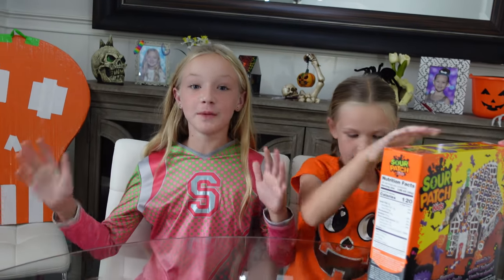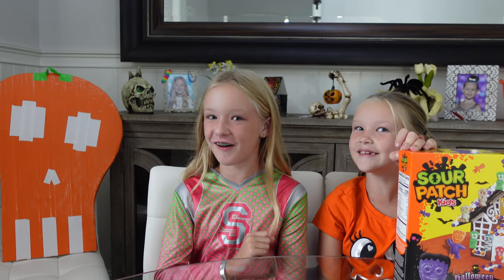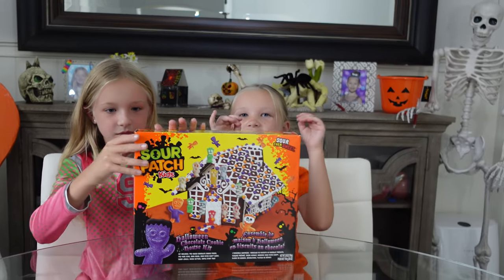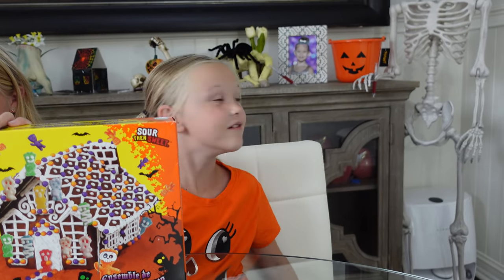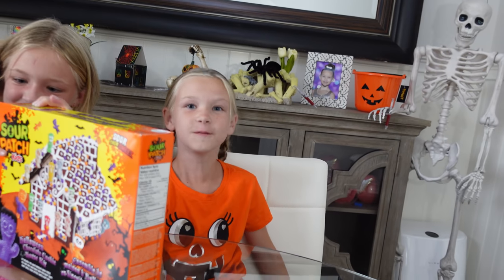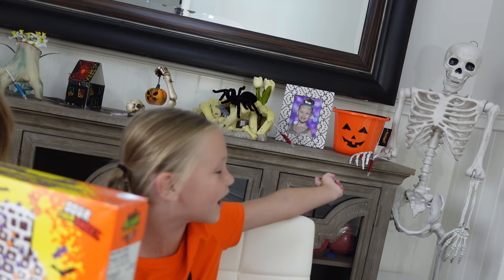So we're wearing some costumes from last year because we didn't want to show you our costumes that we have this year quite yet — it's a secret. And mine's not even here yet. Madison, are you wearing a costume? Not exactly. But look behind you — you match that pumpkin bucket! Pumpkin shirt, pumpkin bucket. We got it from Square Halloween; it has a tag that says 'for Halloween.'